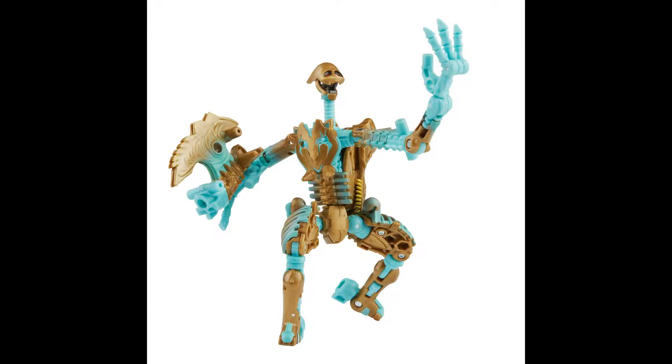Megatron decides that Transmutate is not very useful, so they might as well destroy it and get rid of it. Optimus Primal thinks it's too dangerous with its lack of intelligence and might prove harmful, so he thinks it should go into basically permanent stasis lock — essentially putting Transmutate to sleep forever. And both Rampage and Silverbolt can't have that, so they begin to have a fight over what Transmutate is going to do.